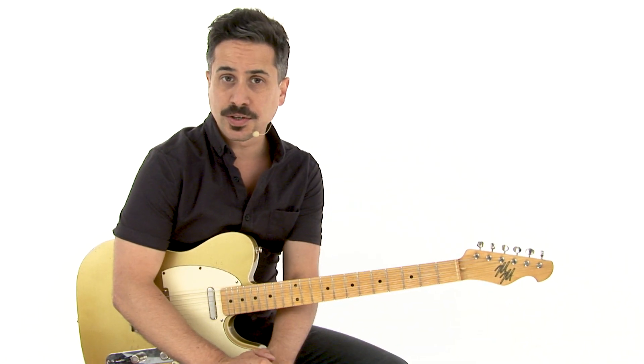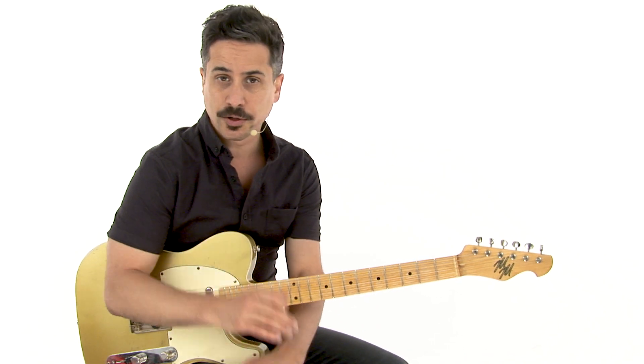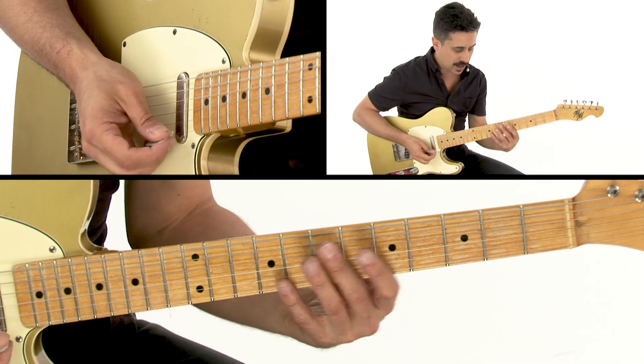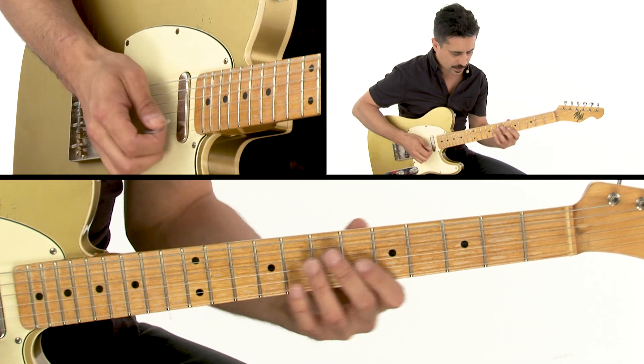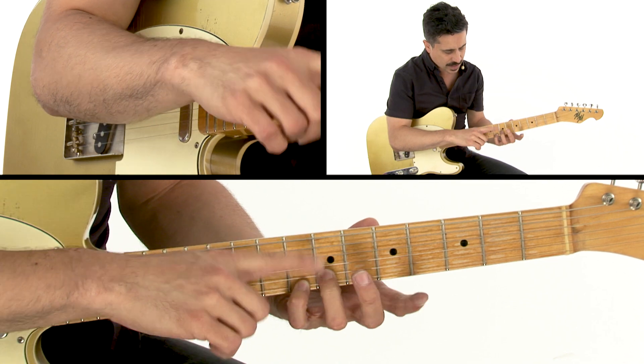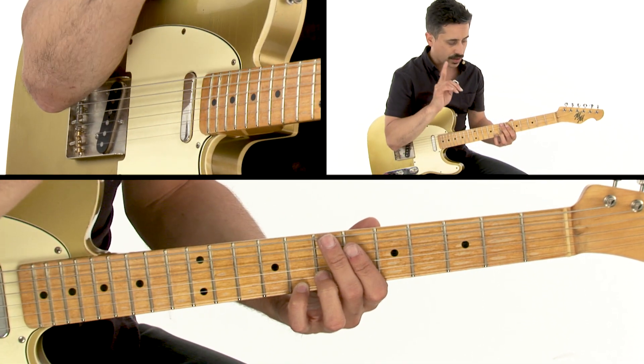The second idea I want to show you is a great double-stop motif that you can repeat over and over again — it really creates a cool theme. It's right here, once again sort of in that A minor pentatonic land. We're going to use this double-stop: we're going to play a C and an F sharp, so we get sort of this sixth sound against the I chord.